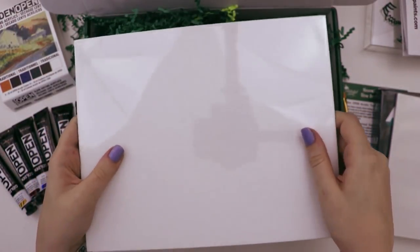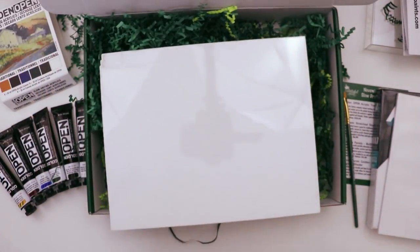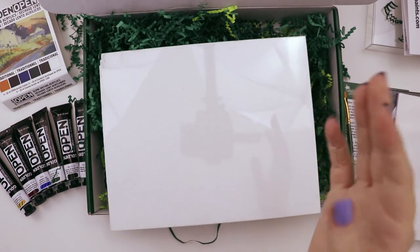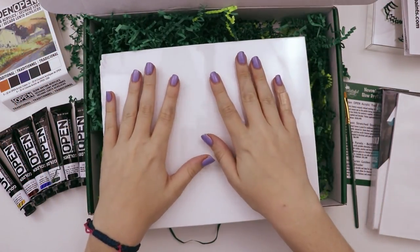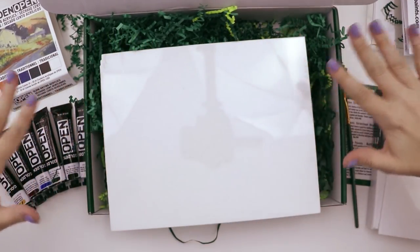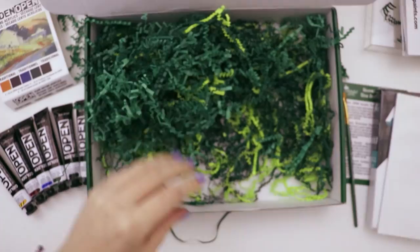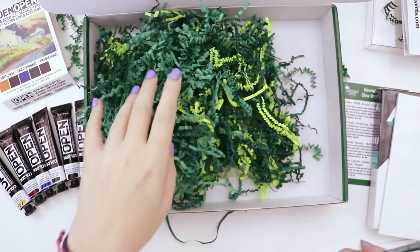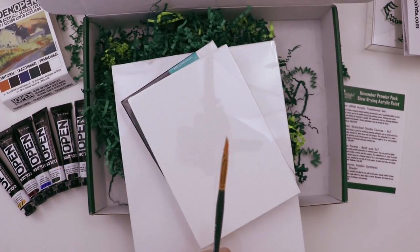My biggest pet peeve when I first started making videos and filming traditional art videos was my head would cast this annoying shadow. I needed to find a way to avoid that, and I got these giant umbrella lights now — just look at how nice and shadowless. It just gives me so much joy. So it's just the one paintbrush — that's a little disappointing. I wish there were maybe less canvases and another paintbrush.